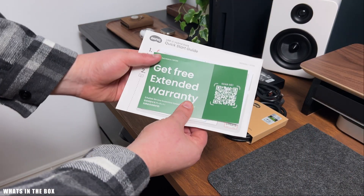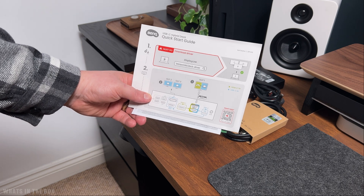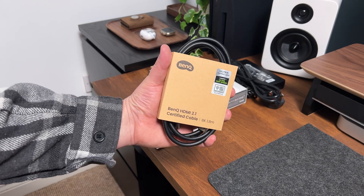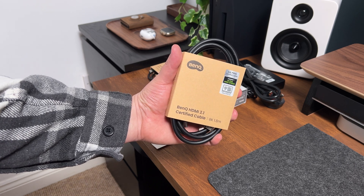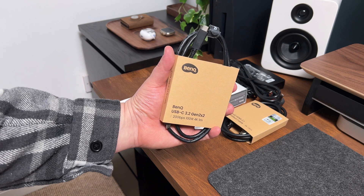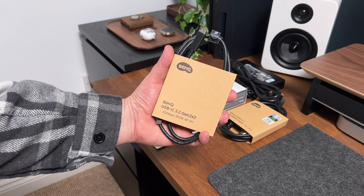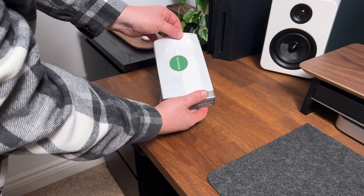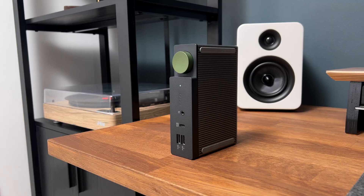In the box we have some paperwork. The quick start guide is a crucial step for this product to work properly — we'll get into that later on in the video. An HDMI 2.1 8K ultra high-speed HDMI cable is included. We also have a USB-C 4K cable, and here is the power brick. This is the DP1310 Hybrid Dock by BenQ.